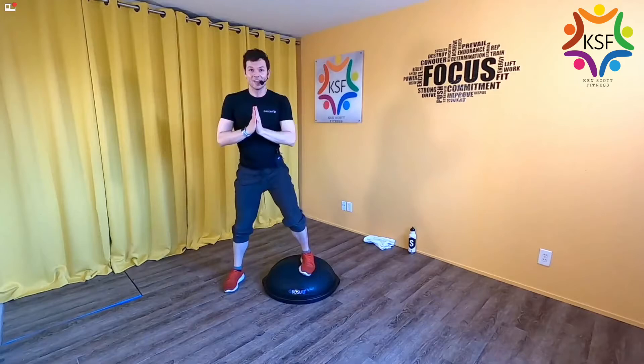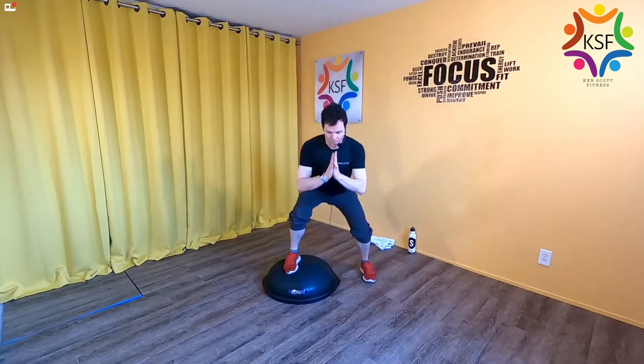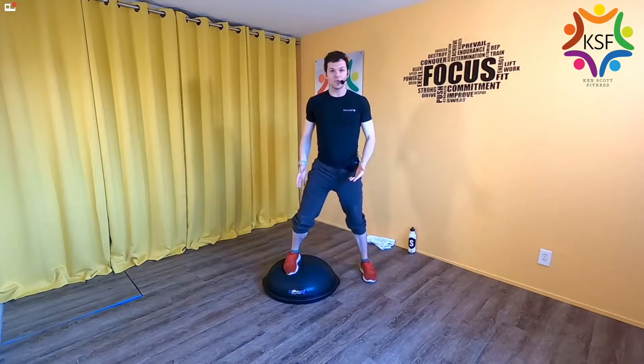Hold on to one side and give yourself about 10 squats, trying to maintain that even distribution of weight. That means one knee never gets to straighten — it stays bent the whole time. Then come up and do the same thing on the other side. Even distribution of weight, going for a couple of squats. If you're doing this correctly, the leg that is on the dome is going to burn a lot more.